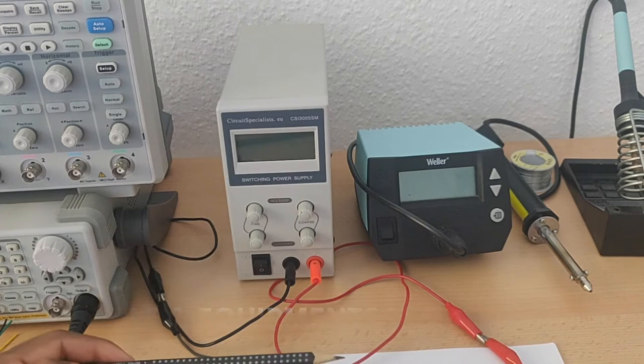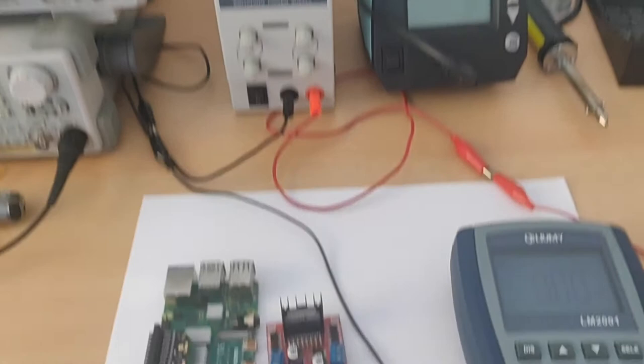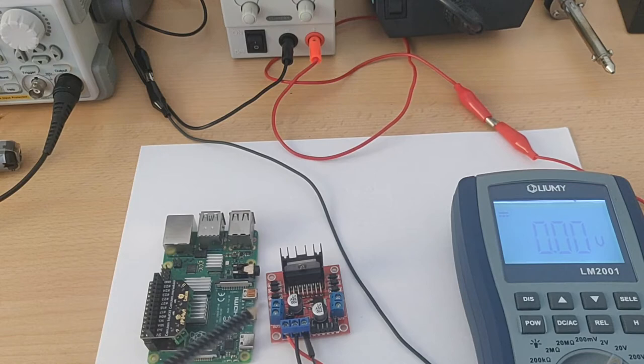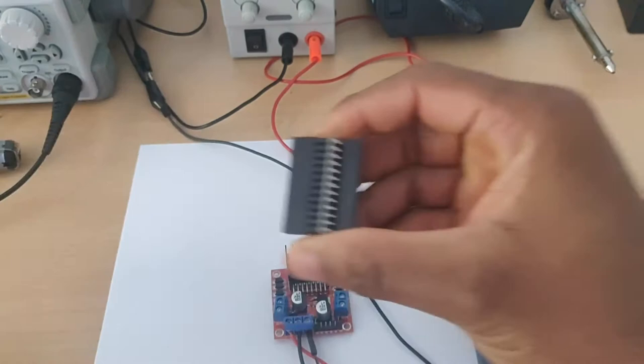Let me quickly take you through the tools and equipment we need to complete this lesson. I have a bench power supply, a multimeter, and the L298N board we're going to talk about today. There's also a Raspberry Pi here — not because we're using it for this experiment, but I want to show you the different types of motor controllers out there. This one is from CamJam and is included in their robotics kit.